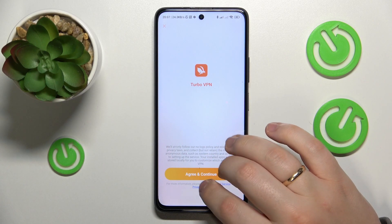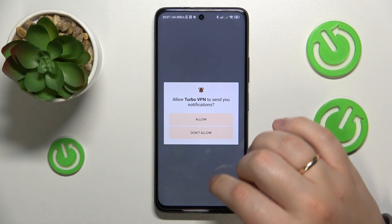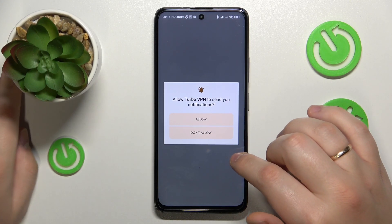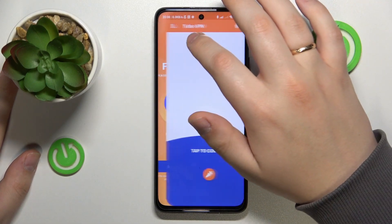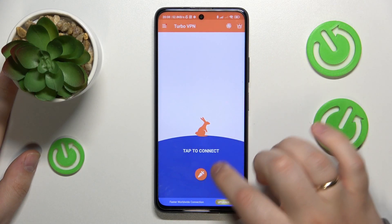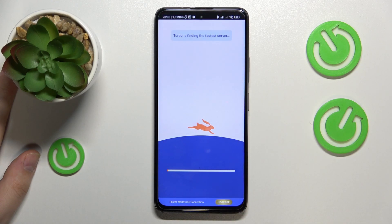Once the app gets installed, go ahead and launch it, then tap the green Continue button. Choose whether you would like to receive notifications from this app, then skip the ad that follows. Finally, to connect your phone to VPN, tap the carrot icon, accept the connection request, and wait a few seconds.